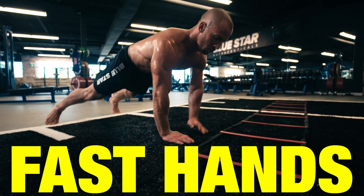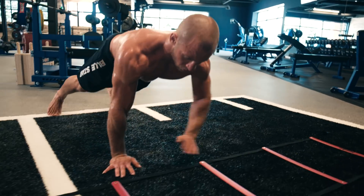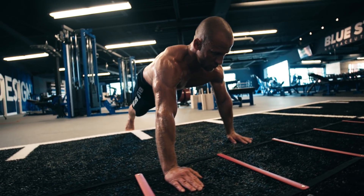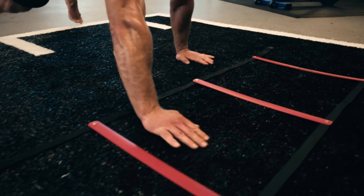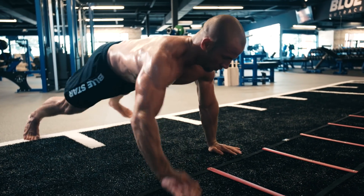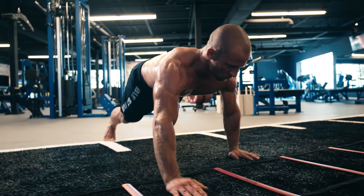Exercise number five: Fast Hands. Finally we're going to work the hands and core with this last one. Get in a push-up position perpendicular to the ladder and work your way down the ladder doing the Icky Shuffle with your hands all the way down and back — in, in, out — in, in, out — right, left, right — left, right, left.